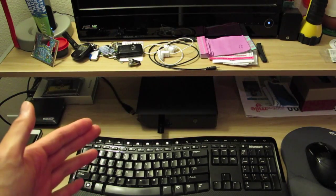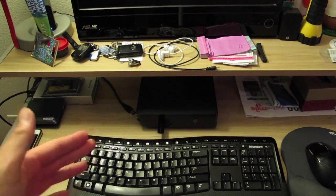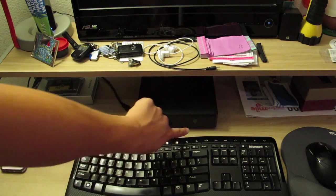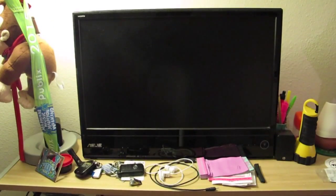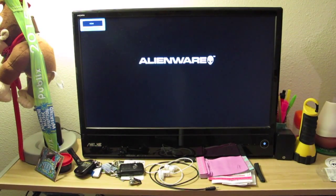Here is my Alienware Alpha i7 model. I'm going to turn it on and attempt to boot. The light turns on. Let's look over at the monitor. You see the familiar Alienware logo. It should, by now, attempt to boot to Windows, but as you can see, it's not going anywhere.